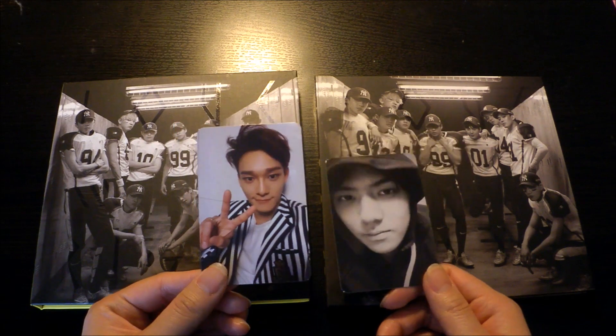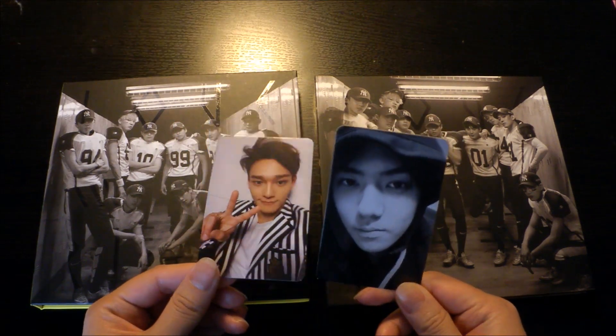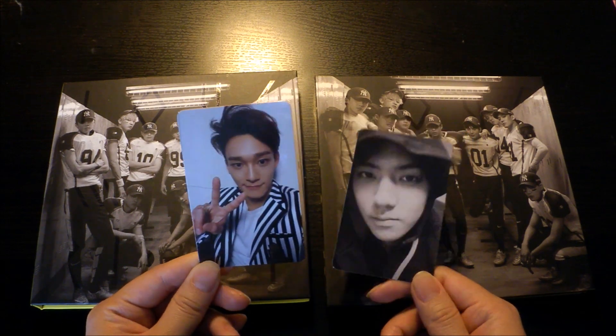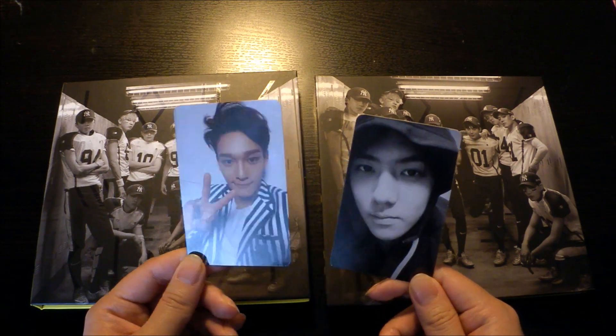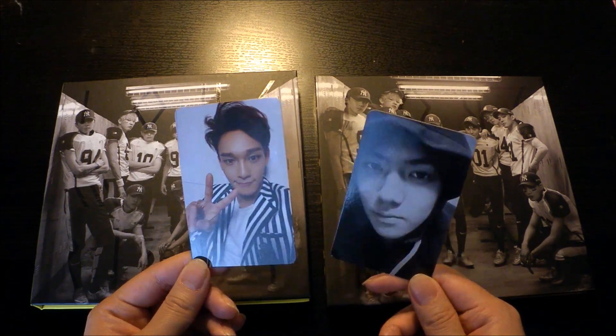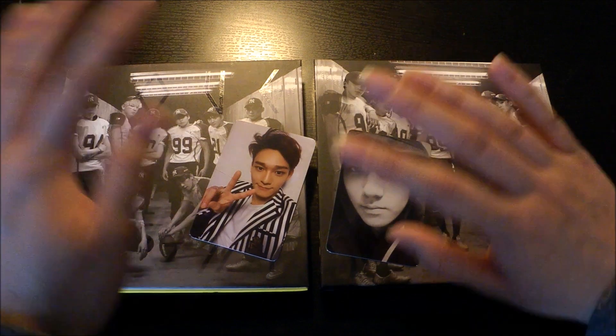These cards aren't my biases so I'm praying my friends get Baekhyun so I can trade with them. If not, I'll have these up for trade and I'll let you know. Thank you for watching and I hope to see you soon — bye bye!